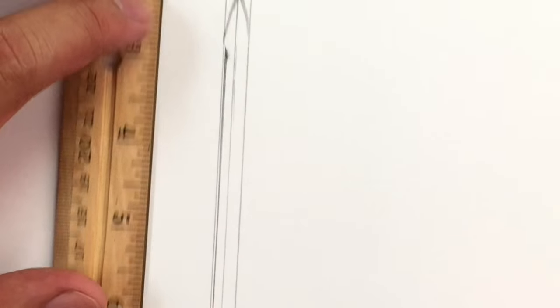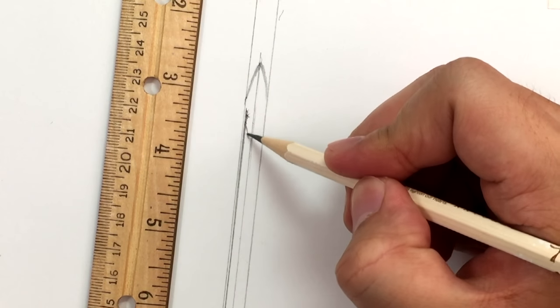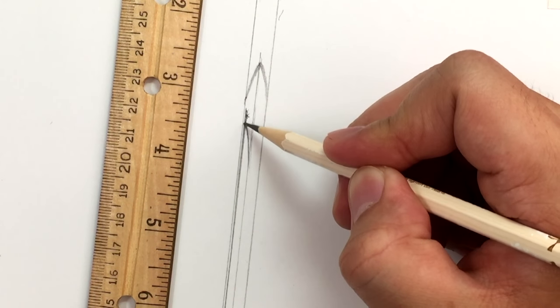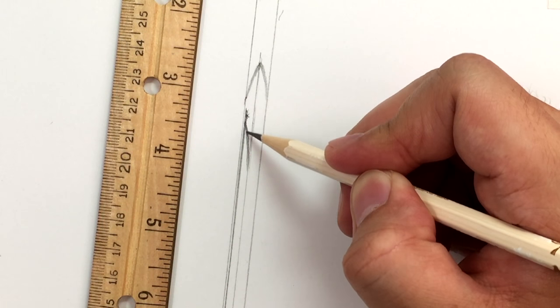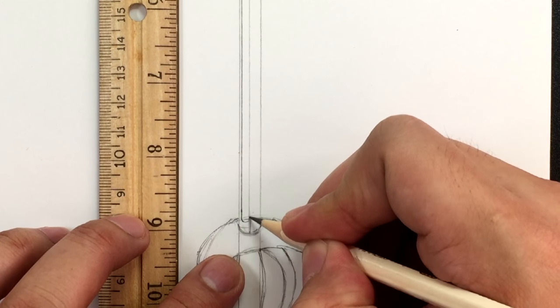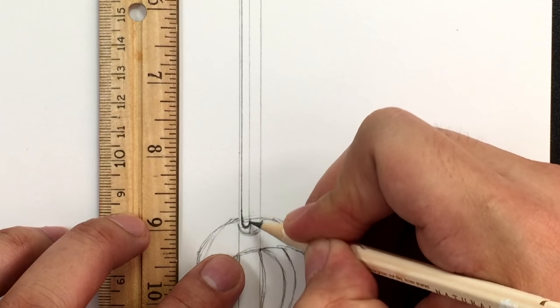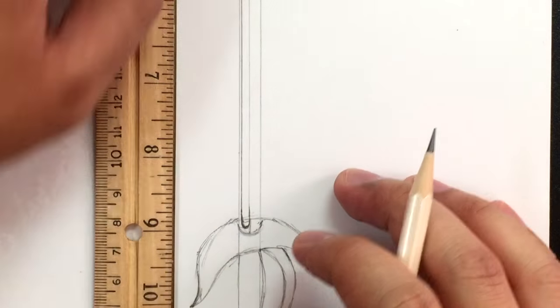From that line, draw a curve that goes from the line we just did down to the center line all the way down to here. Then from here draw another curve to the center line as well — that's what it should look like.